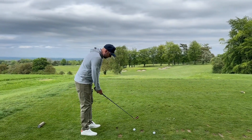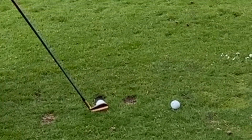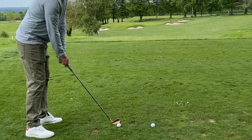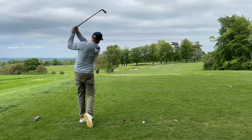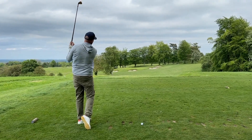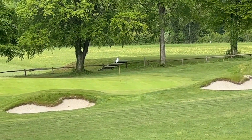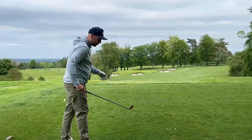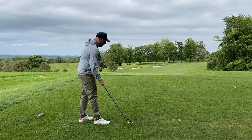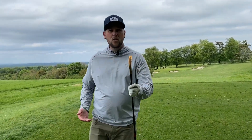With my changed setup — stance a little bit narrower, weight on the left, ball position back — I'm able to control my speed and control that flight, just like this one. You can see it launches nice towards the flag, landing on the front of the green and releasing out. There I used the Tacomo CB irons in the 301, which is the club I've been using throughout this series.